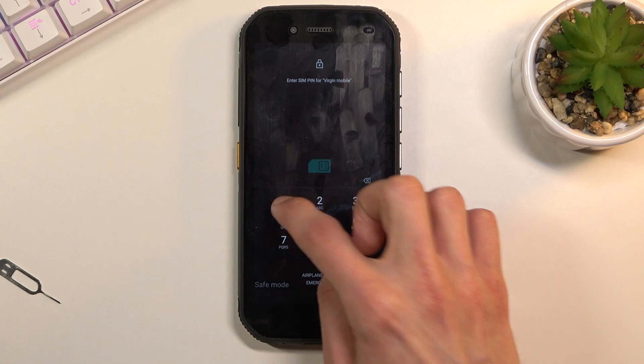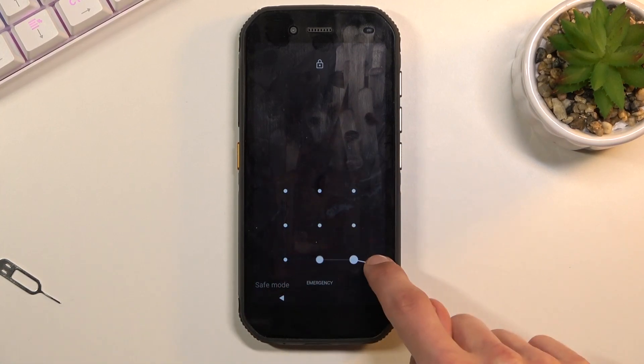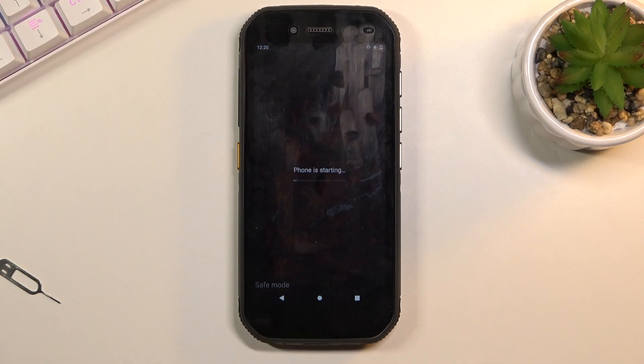As you can see, the device is back up and you have the watermark in the bottom left corner that says 'Safe Mode,' as you can see right here. This will stay visible at all times as long as you are in safe mode, just so you're aware that you are in this mode.